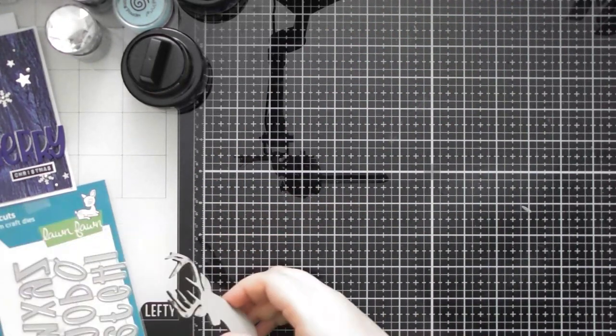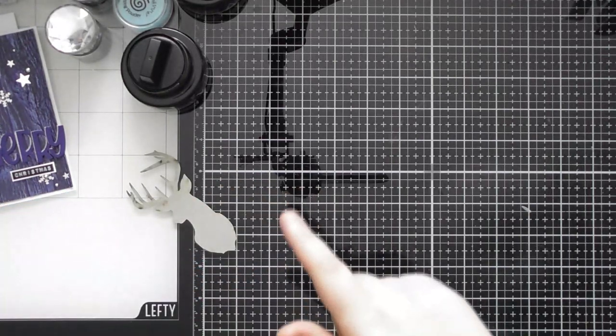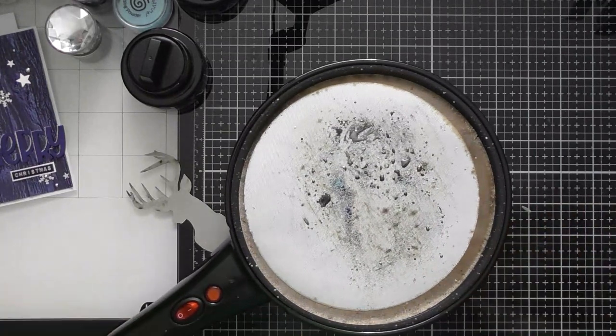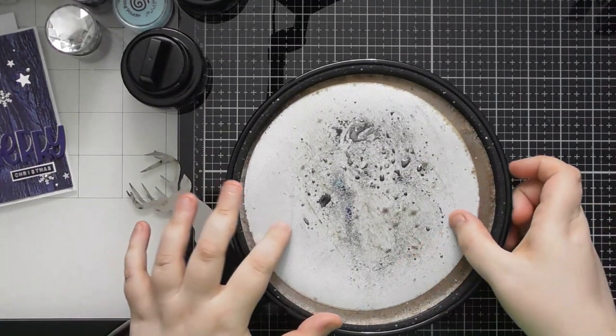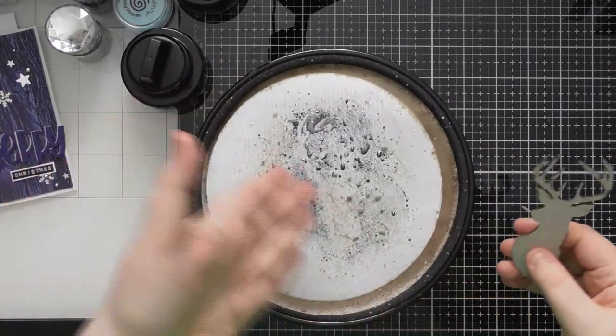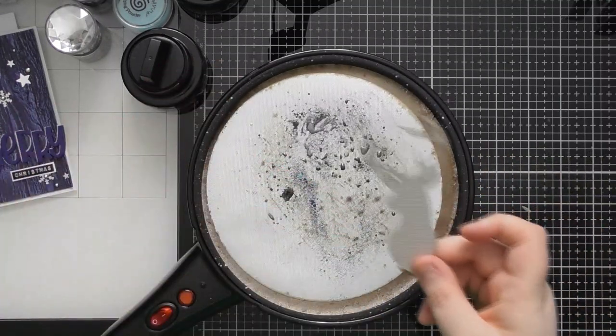I'll put that off to one side and move my machine out of the way, and then we're going to come back to doing the embossing powders. If you've watched one of my other advent videos you will have seen me using this - it is a pancake maker or also a popcorn maker, and I'm just using it as a heat source to melt embossing powder.